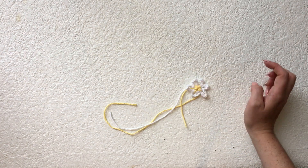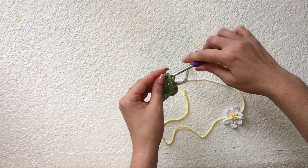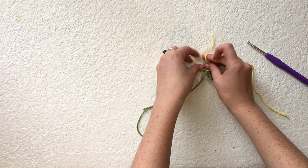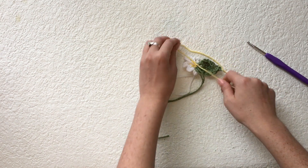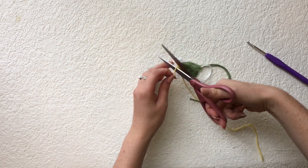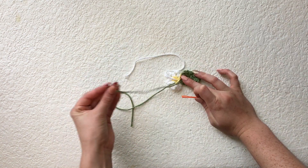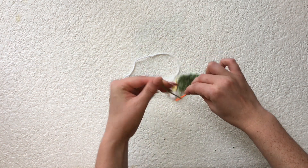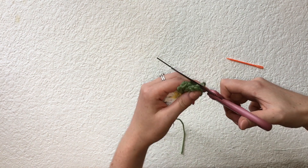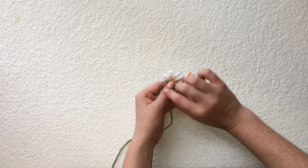When attaching the daisy to the leaf, leave the yellow strands attached. Thread one yellow strand through the hole in the leaf, pull tight, and then tie a bunch of knots with the two yellow strands. Once you've made a decent amount of knots, trim the ends of the yellow strands really short. Next, weave the shorter green strand into the leaf a decent amount of times, then trim that yarn. You should now have one green and one white strand left, with the daisy attached to the leaf. Further secure the daisy by weaving the white strand into the leaf as well.